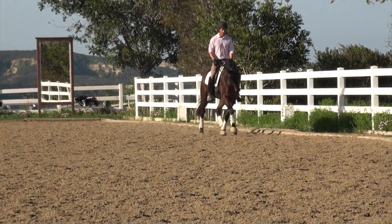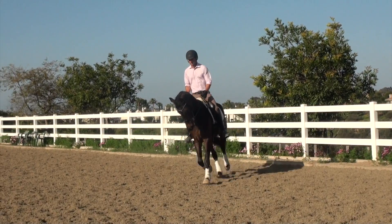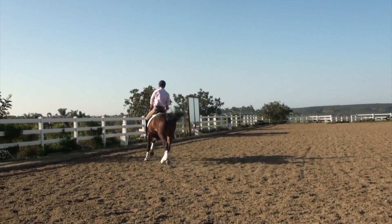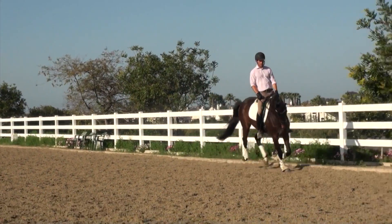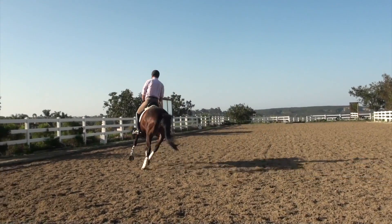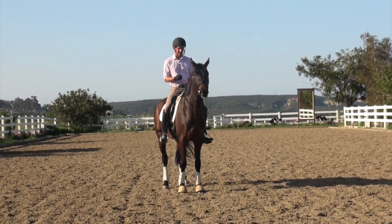One thing I really watch for when observing the horse is the canter transition. The canter transition can be really difficult because every rider's aid is a little different. I watch which lead they ask for first, how they ask for the canter, and where they ask for it — usually coming into a corner or on a circle towards the wall. I also watch the overall impression: if the horse looks calm and relaxed. If they won't ride the horse first, I would not get on.